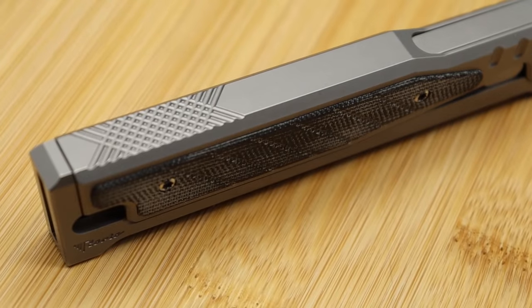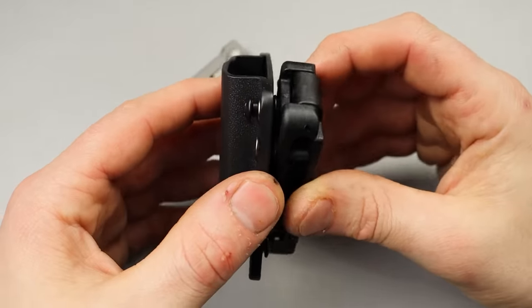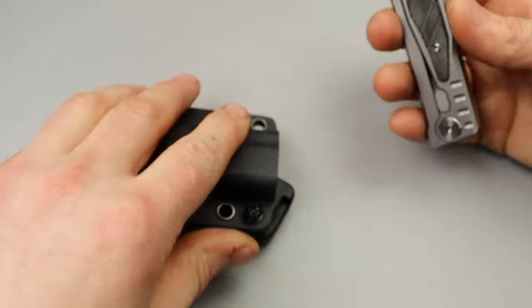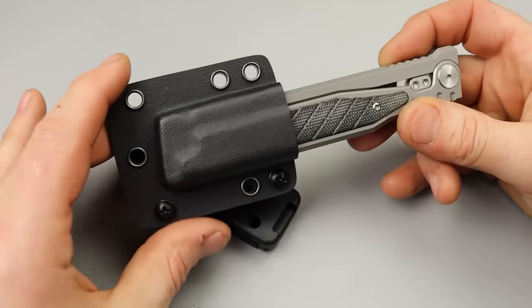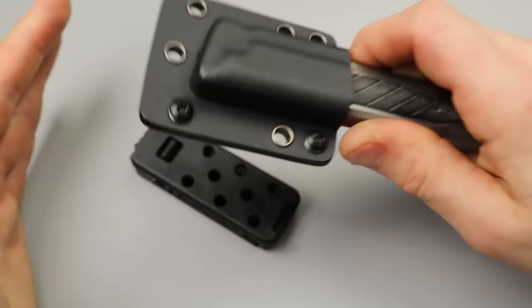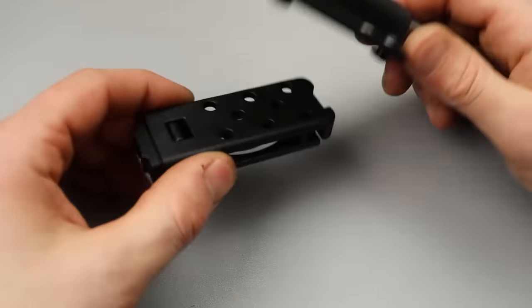It does come with a Kydex sheath similar to a Tek-Lok, where you can face it the direction you want, at an angle. I have a custom sheath here we're going to check out from Lancelot Leathers. But this does hold it pretty good, and you can carry it on your side or on your belt or however you want to carry it.